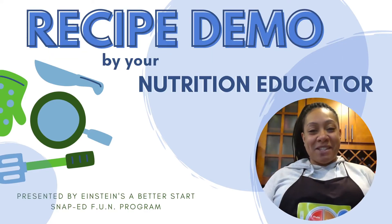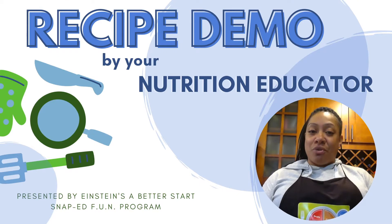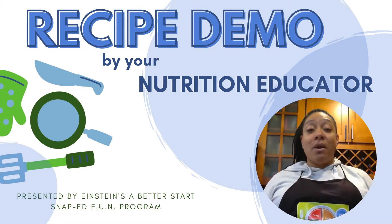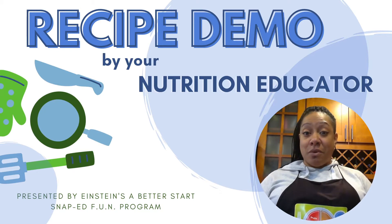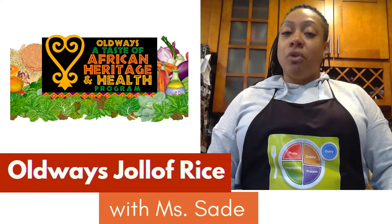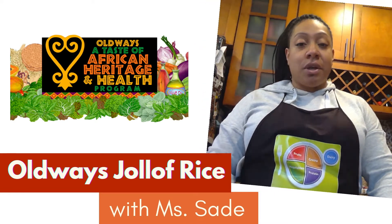Hi guys, my name is Ms. Shardé and I am from the Einstein Fun Nutrition Program. We are a SNAP-Ed program and also a member of the Eat Right Phillies program. I'm going to make you guys jollof rice. Jollof rice is from our Taste of Africa Heritage Program.